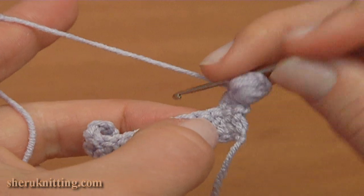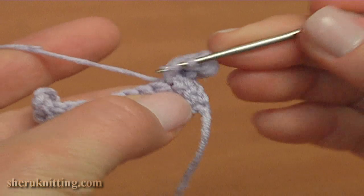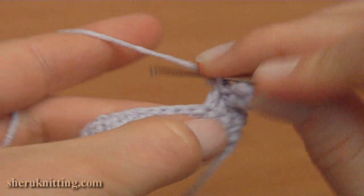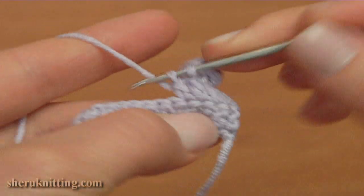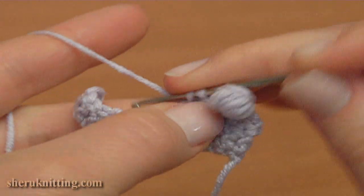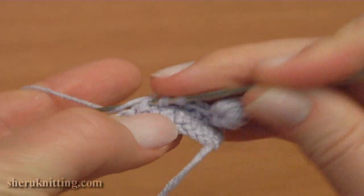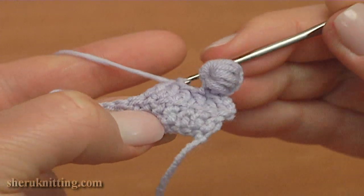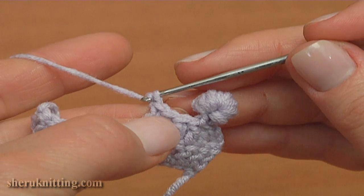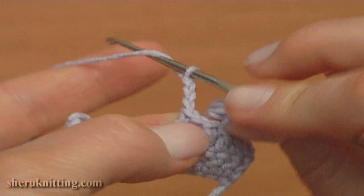Make 3 double crochet stitches in a row: the first one through the next stitch, the second one through the next stitch, and the third one into the next stitch. Let's repeat the picot. Make double crochet through the next stitch. Make a chain of 4 for the picot: 1, 2, 3, 4.